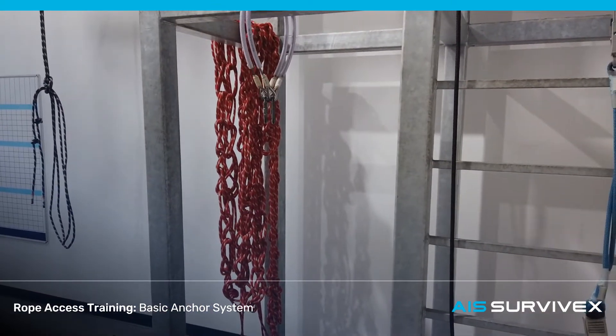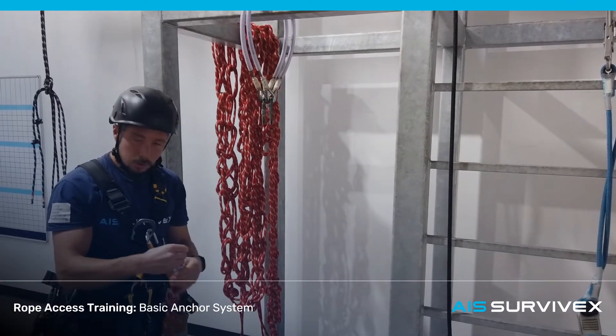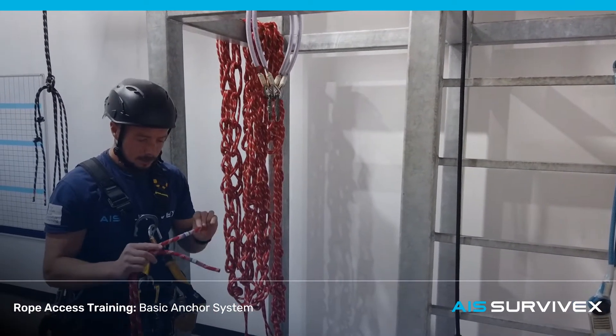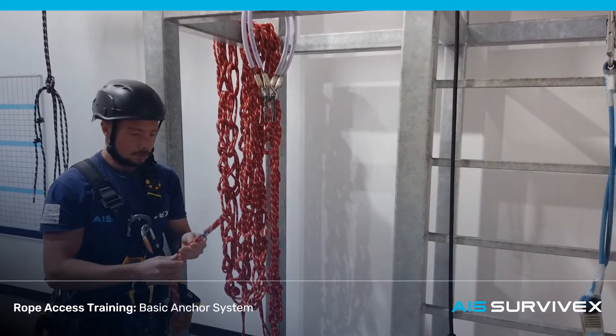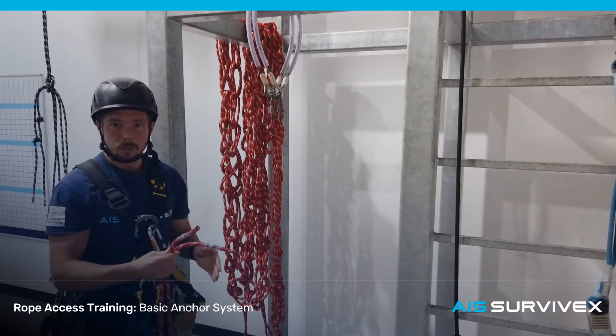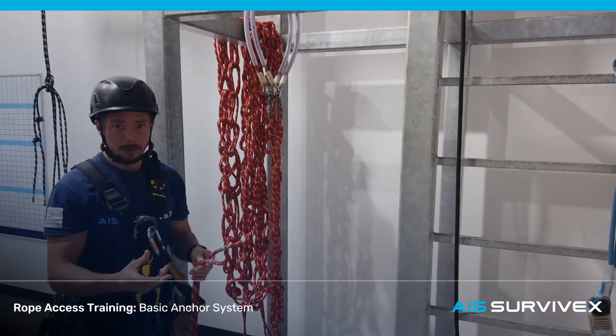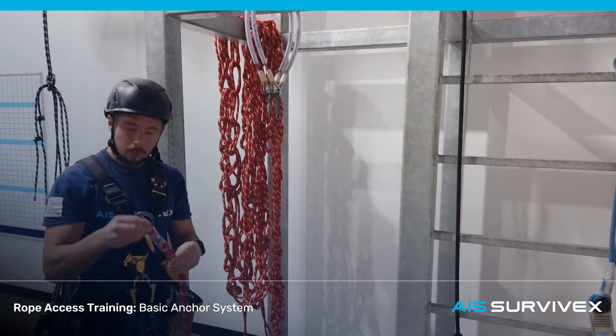Now I'm going to take some rope. Here I have a 25m rope. Whenever you're rigging, make sure the end of your rope is tagged. The tag should let you know when it was put into service, the length of the rope, and the type of the rope. If you only have a tag on one end, it might mean that rope has been cut down — you might not actually have a 50m rope if it only says 50m on one end. So make sure both ends are clearly tagged.